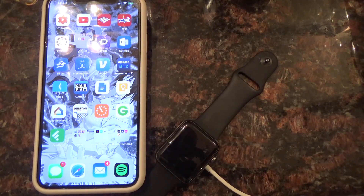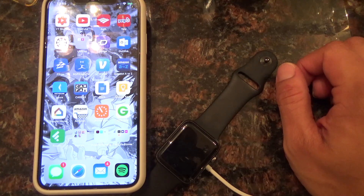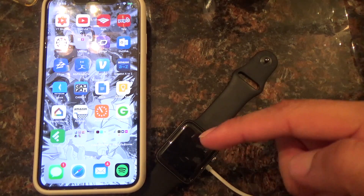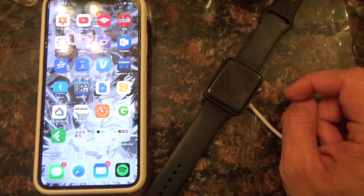What is up guys, welcome back to the channel. Today I have a little video slash tutorial on how to successfully pair your Apple Watch if you cannot do it manually and stuff like that.